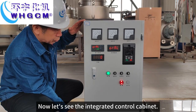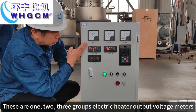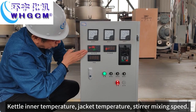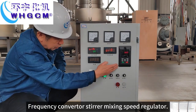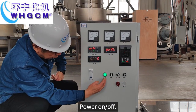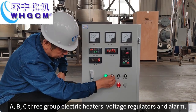Now let's see the integrated control cabinet. This shows the 1-2-3 group electric heater output voltage meters, kettle inner temperature, jacket temperature, stirrer mixing speed, frequency inverter and stirrer mixing speed regulator, power on and off, ABC 3-group electric heater voltage regulator, and alarm.